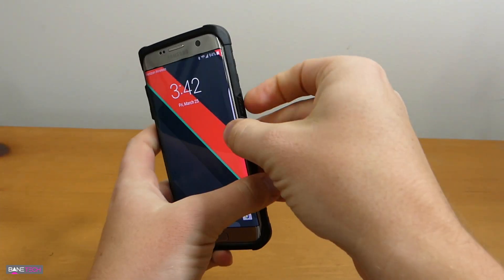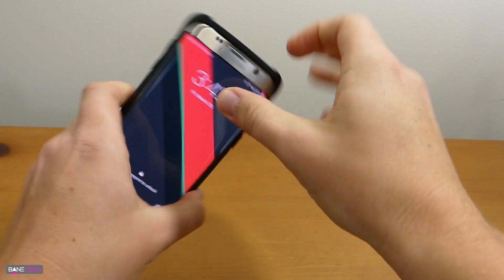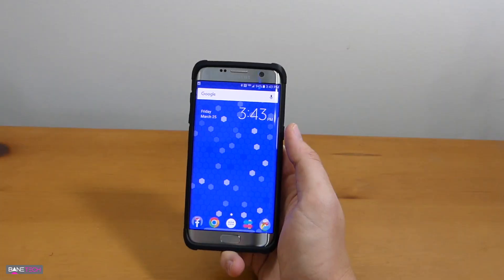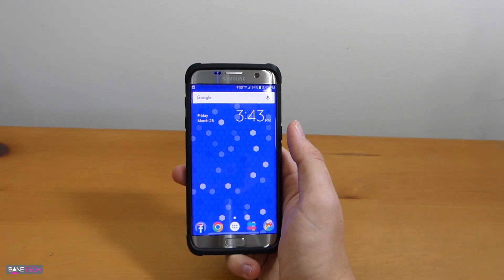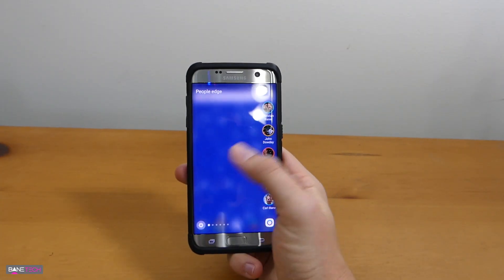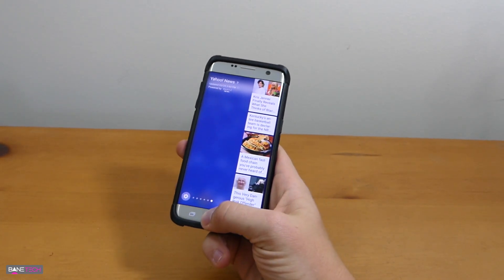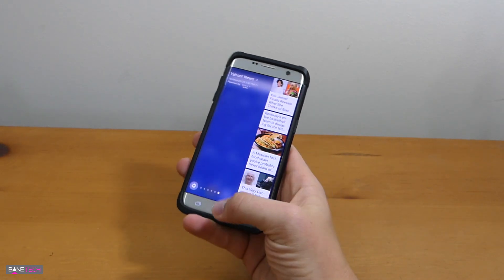That's all there is to it. I always like to press the buttons forward just to make sure that they're in the right spots, and then it's all installed, really easy. One of the questions you might have is if it interferes with the Edge features at all — and it doesn't. I'm able to swipe just fine without any kind of interference, and it really works great. You can activate it really simply and easily.